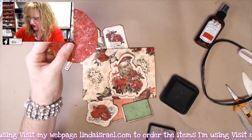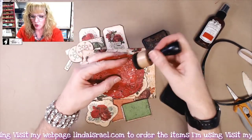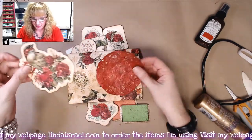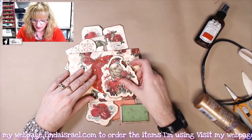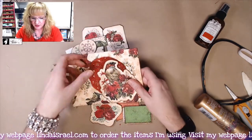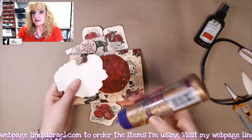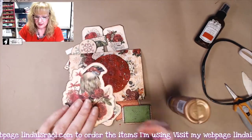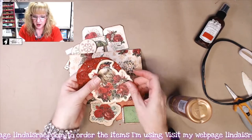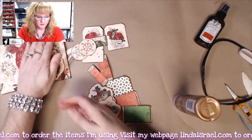I want to add some distress inks to the edge of that — I've got distress ink walnut stain and I'm just going to go right around the edge. Then let's glue these pieces together. I want that little doily to kind of be peeking out behind the bird. I'll put a little bit of glue using Alene's tacky glue and stick the doily so it's peeking out but not too far up. Then we'll glue the whole thing together. I'll set this aside for a moment.